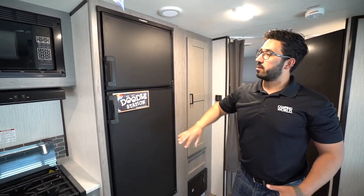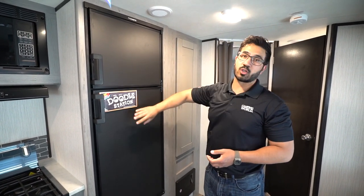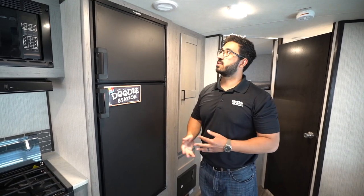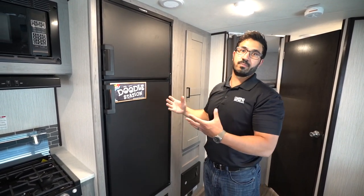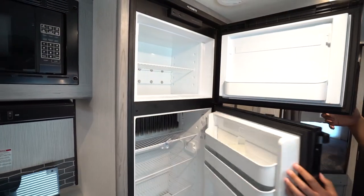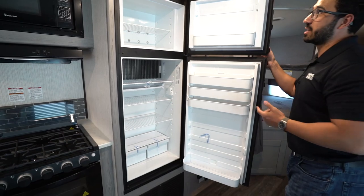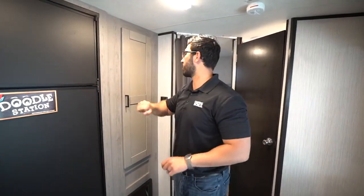The refrigerator in the Mallard is very unique — it's called the doodle station. It has a chalkboard front. For someone like myself who is not artistic, I'd probably write 'I love you honey' to get some brownie points. My wife, however, whole other story — we'd have the Mona Lisa on there. When we open it up, you can see plenty of storage inside as well. This unit runs off both propane and electric and has automatic switchover.